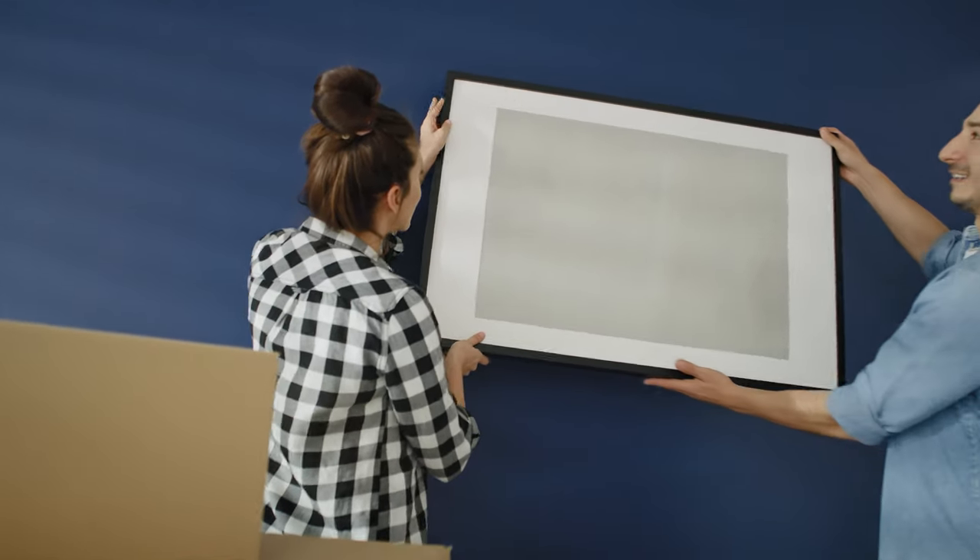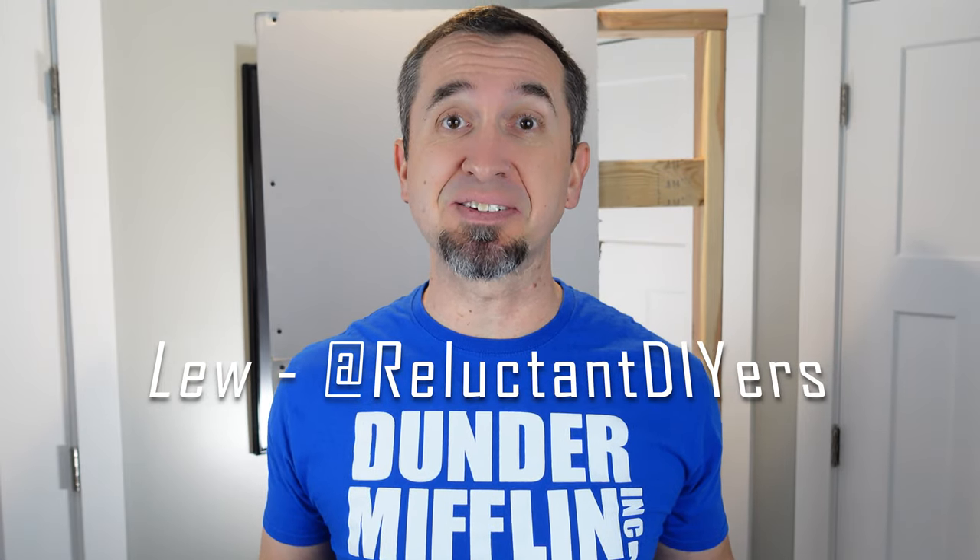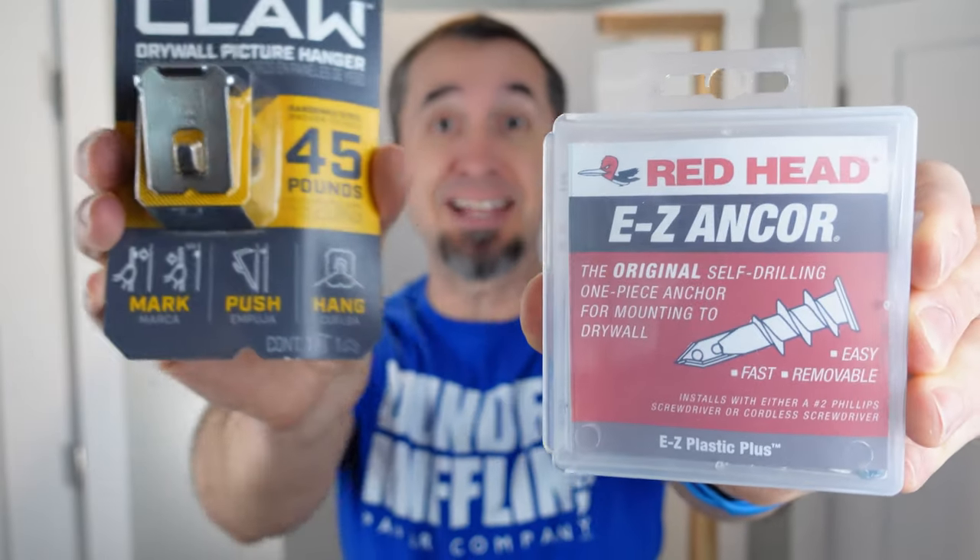Hanging a heavy picture or mirror on drywall using a self-drilling drywall anchor is a method that I've used with great success for many years. But the question has been asked: how does the self-drilling drywall anchor match up against 3M's Claw? Let's find out.